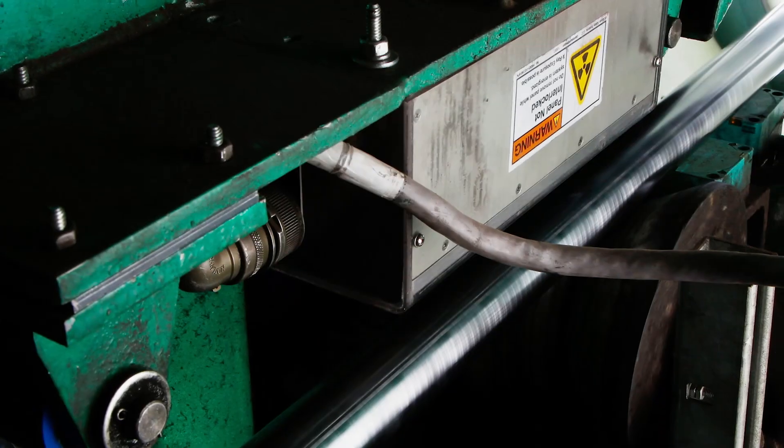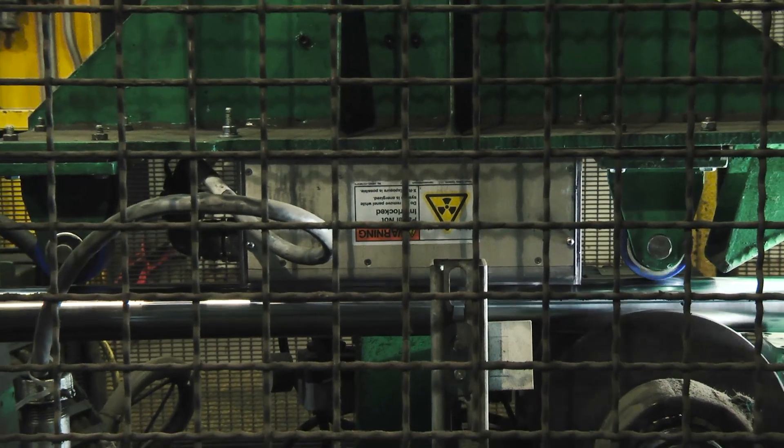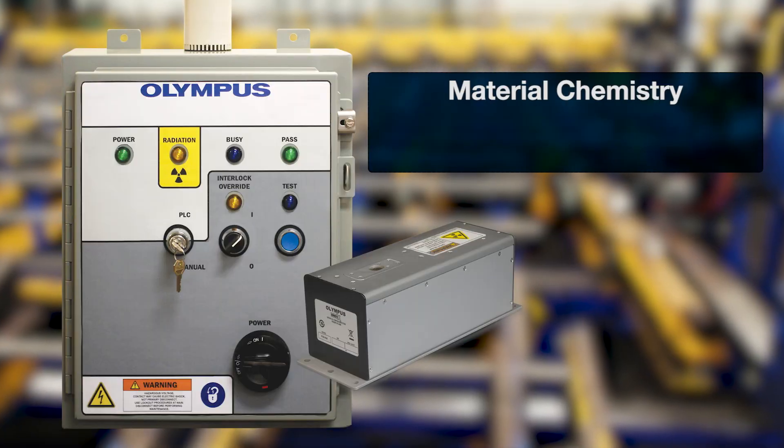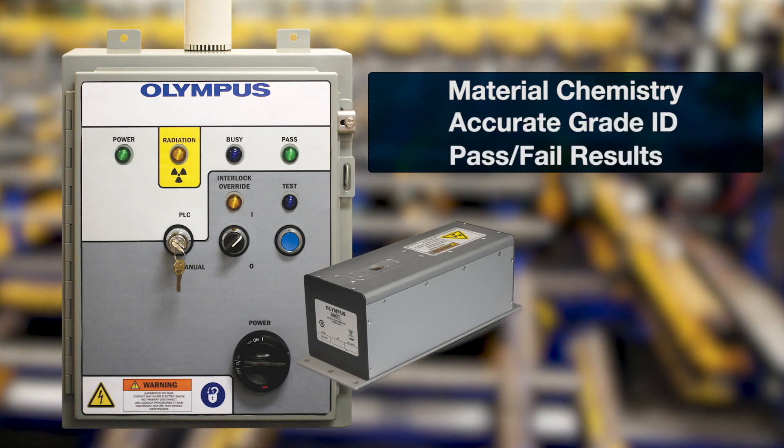The FOXIQ analyzer provides customizable, continuous measurements of titanium to uranium on any surface, and can deliver results in the form of material chemistry, accurate grade identifications, or pass-fail results.